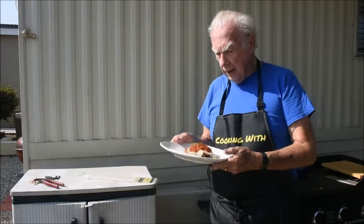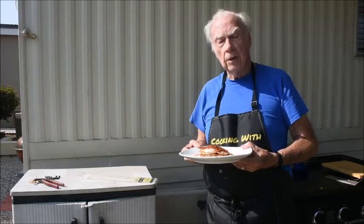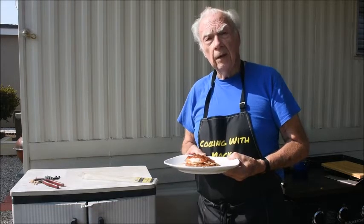Welcome to cooking with Mac. Today we're making a hash brown egg stack with hash browns, green chilies, cheese, egg, and sauce on top. After you watch my video I'd appreciate you giving me a like, and if you haven't subscribed yet please subscribe — that way you'll get notifications each time I make a new video. Well, let's get cooking.